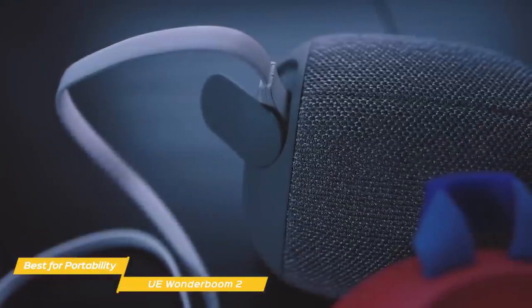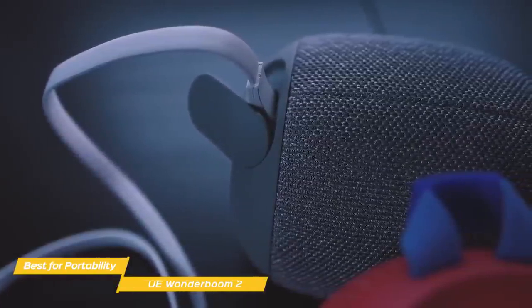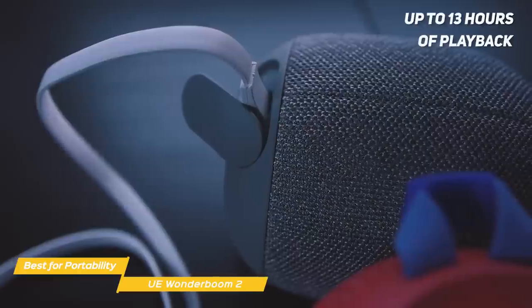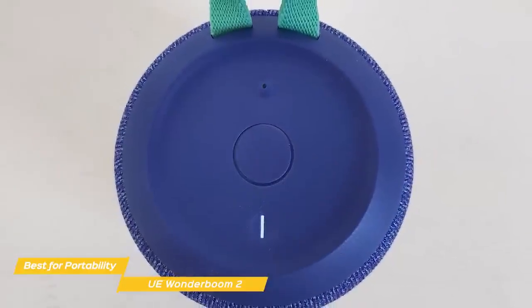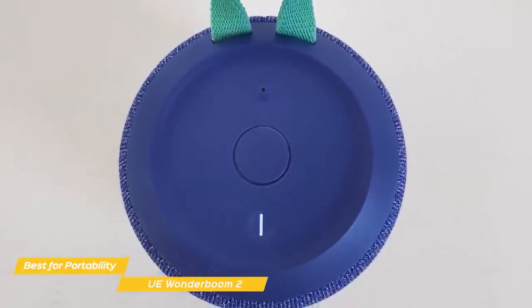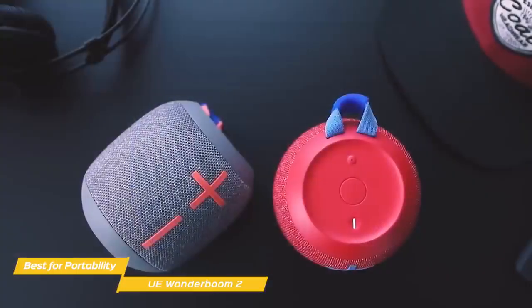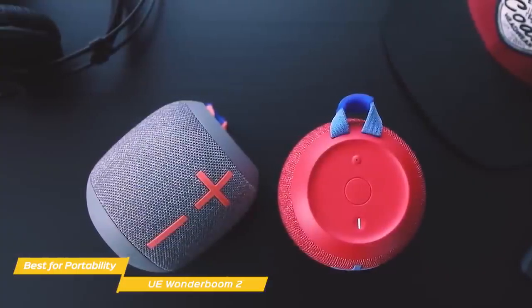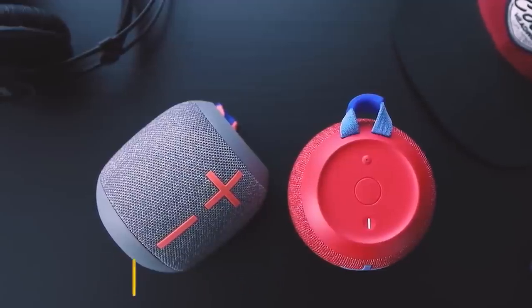The wraparound design of the speaker grille boasts 360 degrees of sound, which means you get the same audio quality wherever you are in relation to the speaker. With its IP67 dustproof and waterproof rating, the Wonderboom 2 will work just as well at the beach as it does by the pool, and its battery will give you up to 13 hours of playback. The Ultimate Ears Wonderboom 2 is a fantastic, rugged, waterproof speaker that travels well, and despite its small size, you definitely won't have to settle for small sound — its improved bass adds warmth and intensity to all of your music.